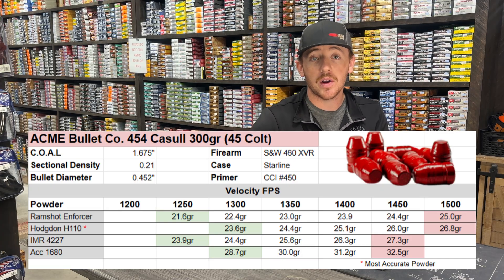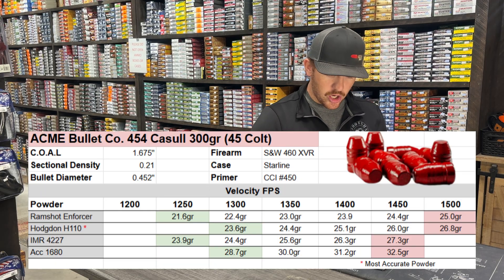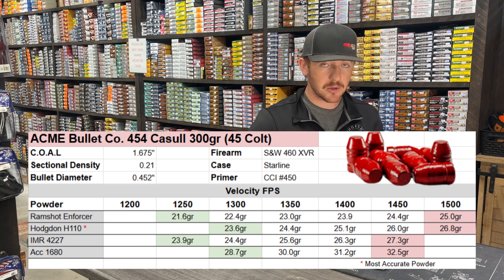Starting with the Ramshot Enforcer: we started at 1,250 feet per second at 21.6 grains of powder, and climbed all the way up to 1,500 feet per second at 25 grains of powder. All the powders did decent overall. The IMR 4227 was probably the least accurate out of them all, and the Ramshot Enforcer was definitely in the middle for accuracy.